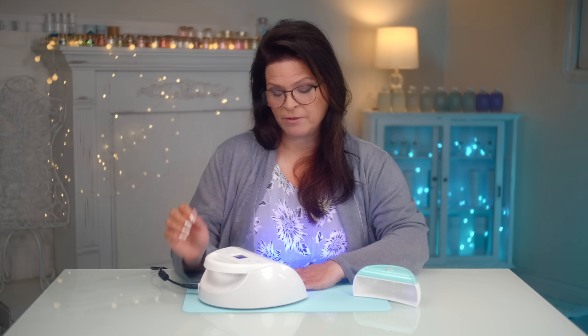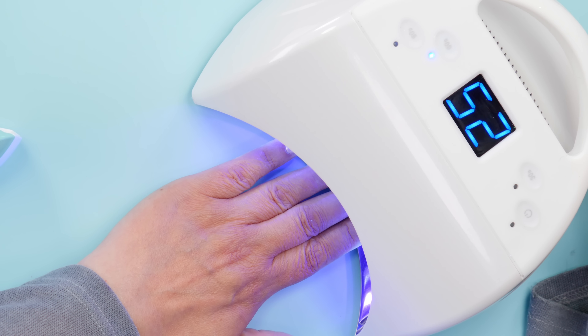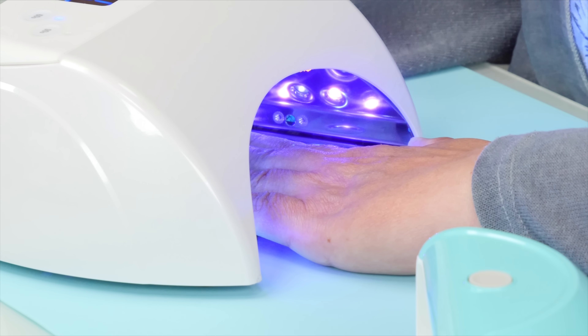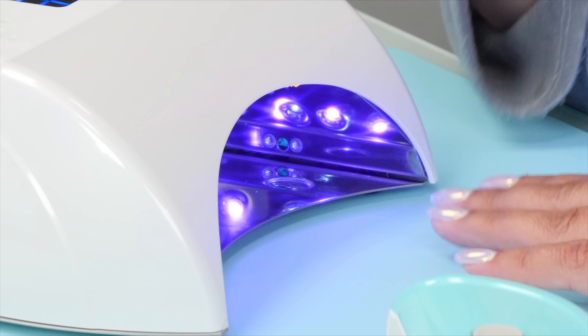I have thinner nail beds and I find this extremely effective when using a thicker gel like a builder gel. It doesn't happen with gel polish, but with builder gels it does. If you slowly creep in, by the time you get to your destination and rest for the duration, you won't have any heat spikes. Just add the few seconds you missed — so if you crept in at 30 seconds, add that to your cure time.